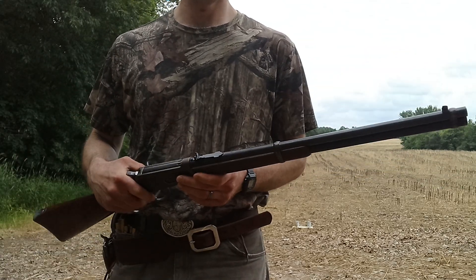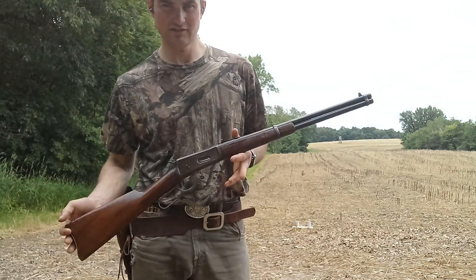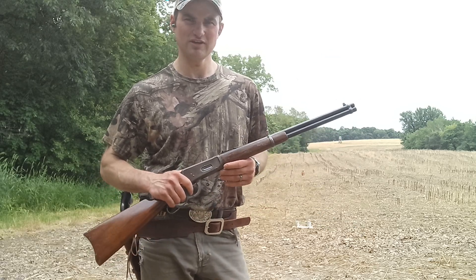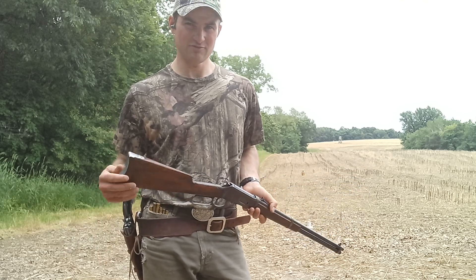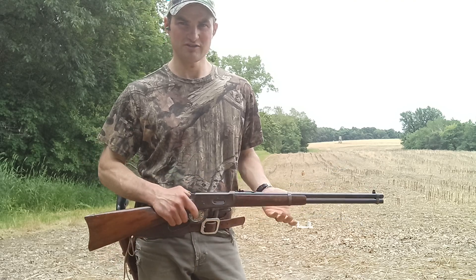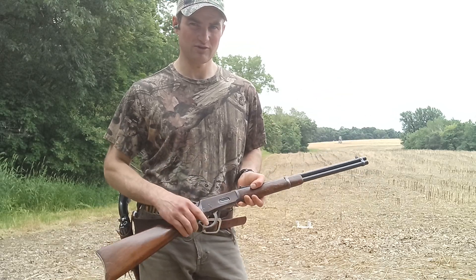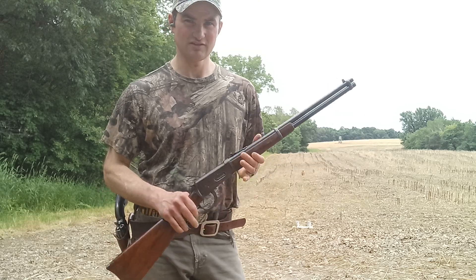Quick history: my grandpa owned this and then he ended up giving it to my uncle, his son. Then when he moved out of his house into an apartment, he gave it to me and my brother. My brother didn't want to spend the money to get it going. My uncle said it worked, but some parts must have gotten brittle and broke. It didn't work, so I spent the money to get it fixed and my brother just said yeah, it's your gun then. That's kind of how I got it.